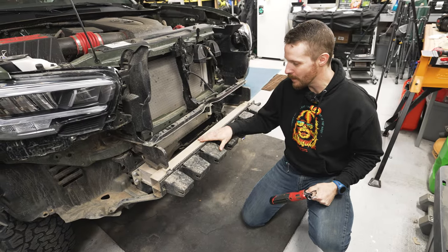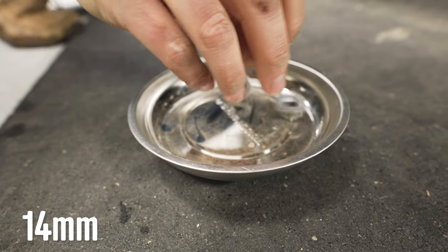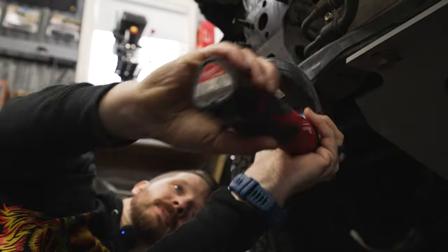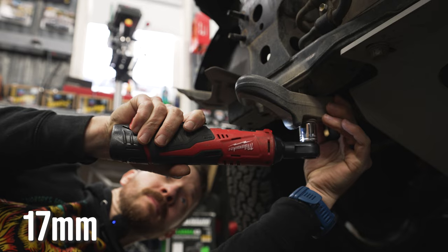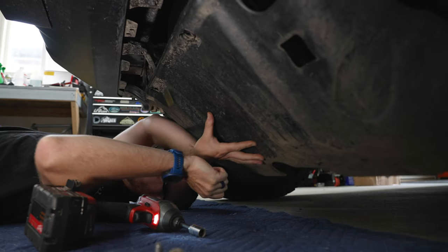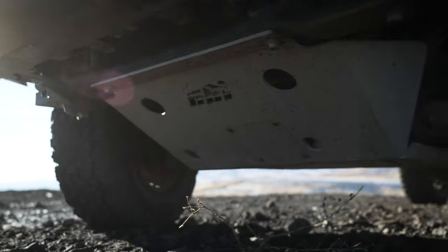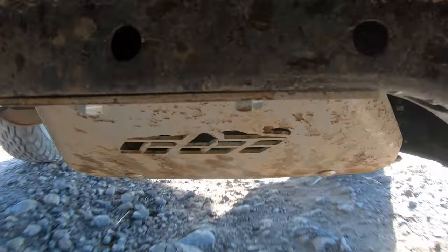Time to remove the crash bar — just three 14-millimeter nuts on both sides. Next, remove the large factory tow hook; your new bumper includes two rated recovery points. Also remove the extensions on each side. If you have the factory skid plate, you'll need to remove it during installation, but if you're rocking a CBI skid it won't interfere. Link to my skid plate video in the card above and in the description below.